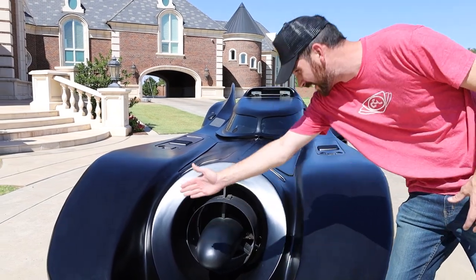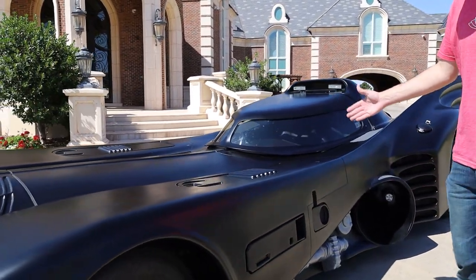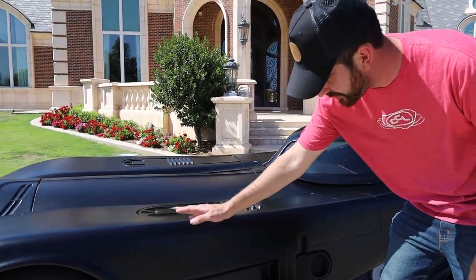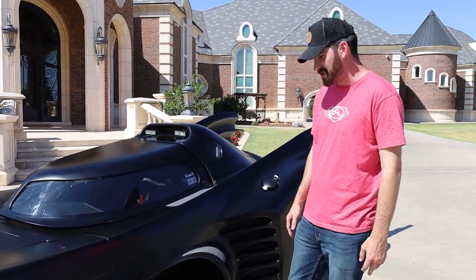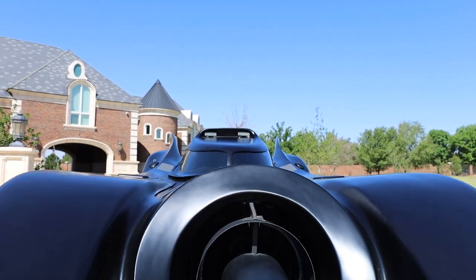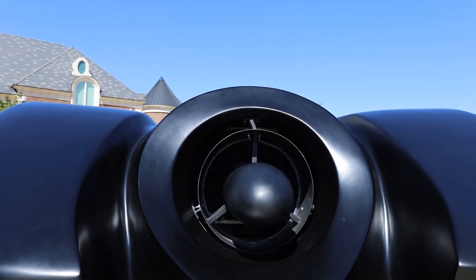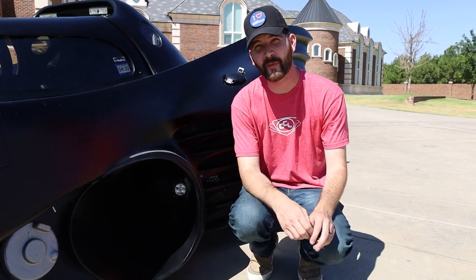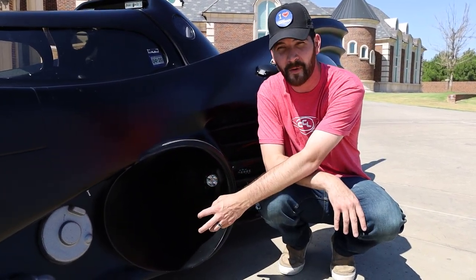At first glance from the front, it literally looks like the car has three parts — the center and the two sides — but it's one big fiberglass frame. On the side you have all these things, and the jet guns come out of here. You get air circulated through it. Unlike a traditional car with a grille, there's a hole that goes straight down the middle to get airflow to the engine.